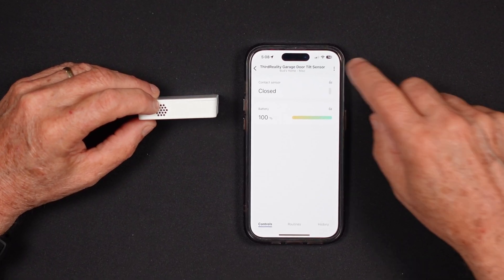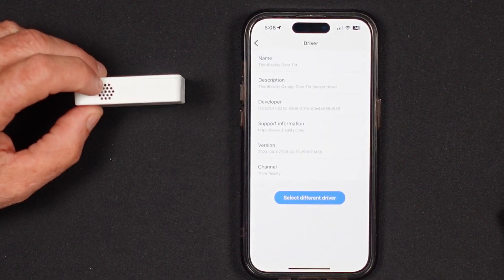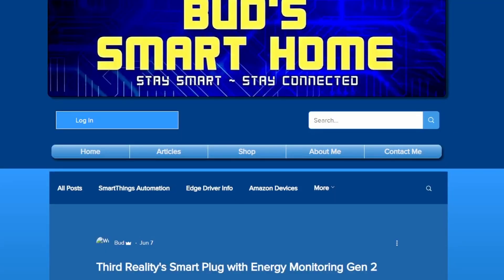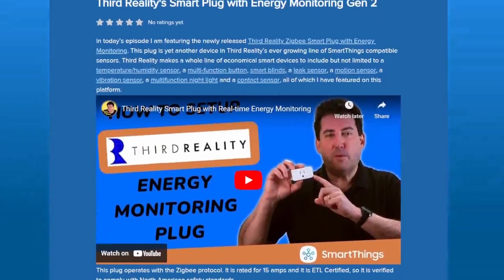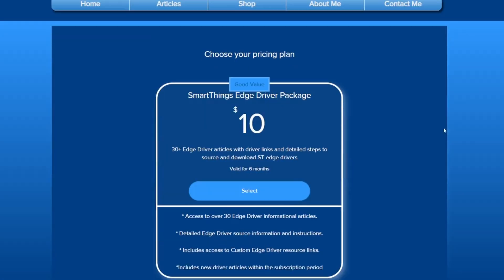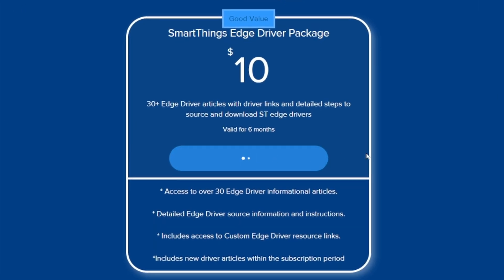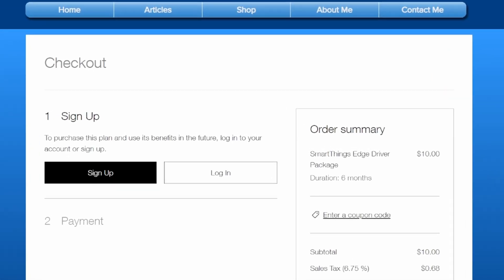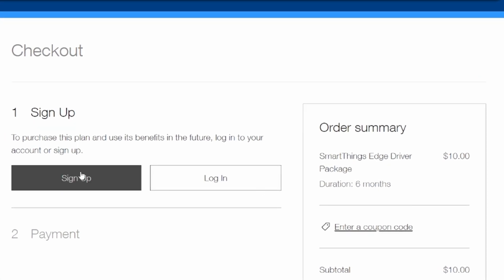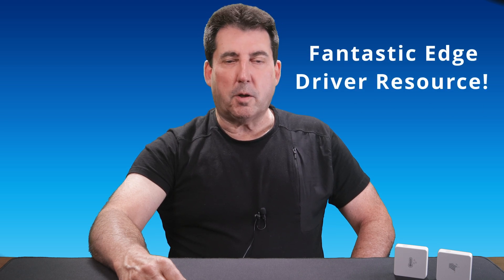To ensure that your SmartThings compatible devices operate seamlessly, it's essential to have the right Edge drivers. These drivers unlock all the features and functionalities of your devices. While you can certainly conduct your own research to find these drivers, I offer a convenient solution. For just $10, you can subscribe to my SmartThings Edge driver package, which gives you access to a comprehensive collection of driver channel links, driver names, and step-by-step setup installation instructions. Simply click the link in the description to access the appropriate article on Bud's Smart Home website.